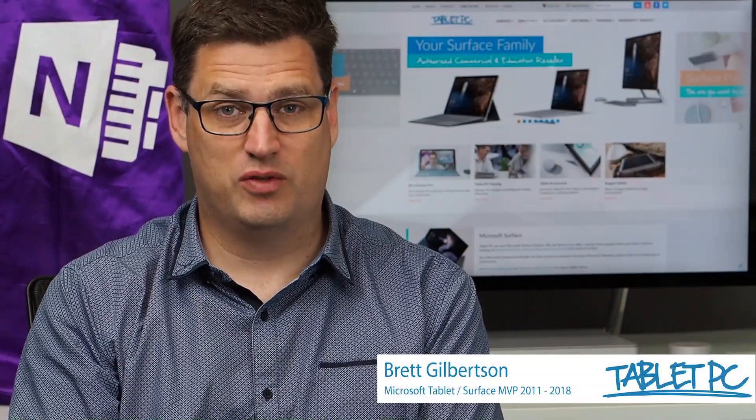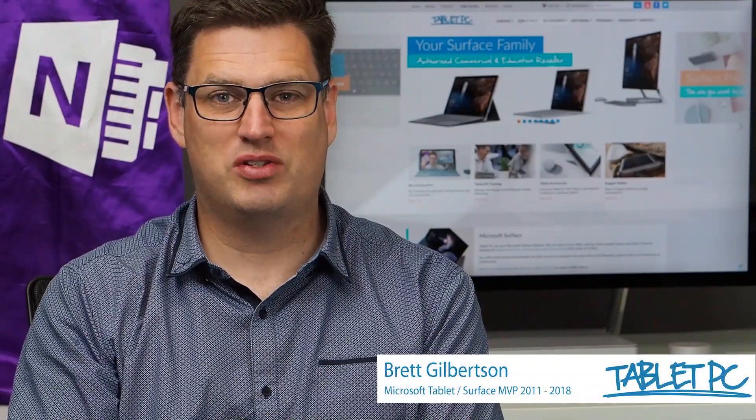Hi there, welcome to Be A Surface Pro. Today's Surface Pro tip is how to go completely paperless.